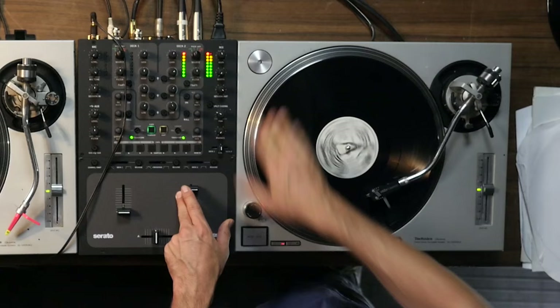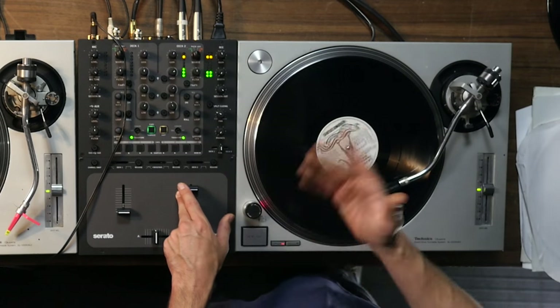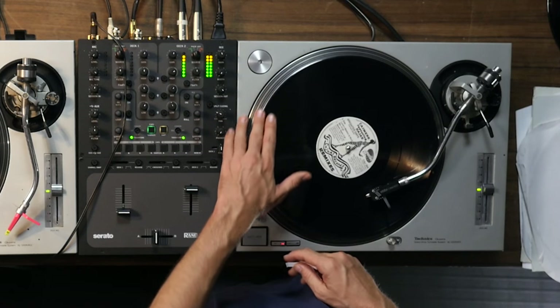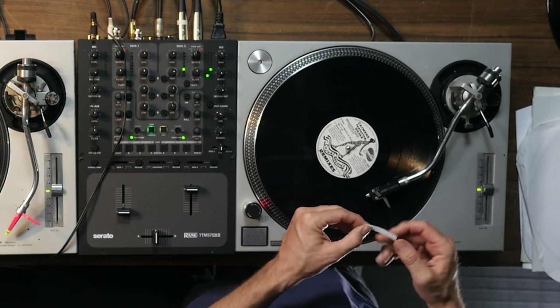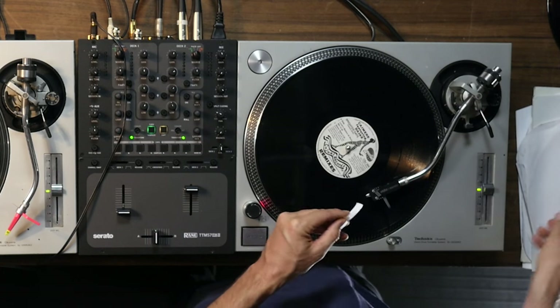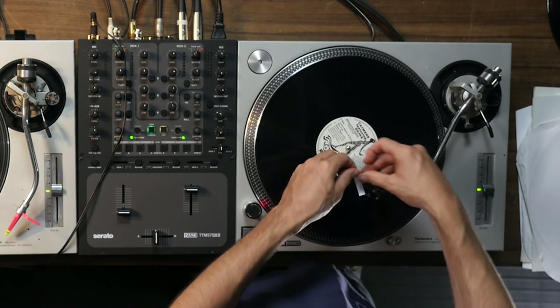The problem with a beat like this is that because of the scratches it sometimes slips, and you need to be able to find that beat again really quickly. So our first sticker is going to help us with that. Let's find that beat right there, and what we're going to do is mark that place with this sticker so we visually know where the start of the beat is for that song.